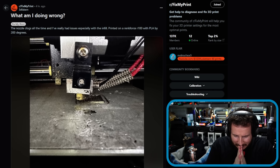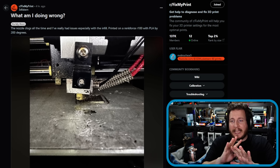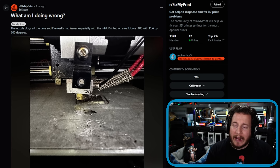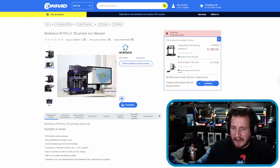Let's jump into it. We've got a fail simply titled 'What am I doing wrong?' — the nozzle clogs all the time, especially with the infill. Printed on a Rankforce R100 with PLA at 200 degrees. I don't even know what a Rankforce R100 is, and I've been in the industry a minute. One eternity later, we found it.